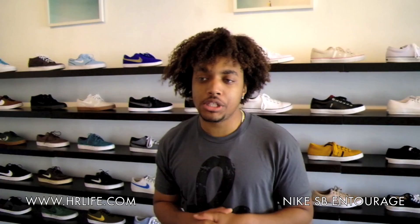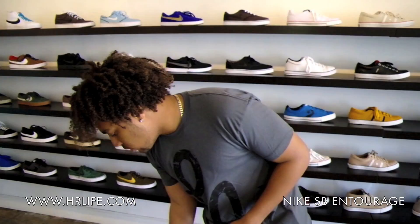It's Kyle here hosting HRTV. We just received some new shoes from Nike SB, so let's take a look. I believe it's the new Laser Low. We got the new Entourage Dunks in.